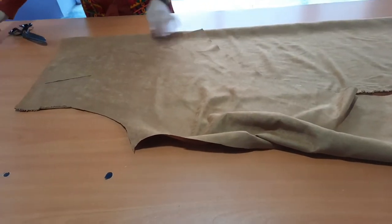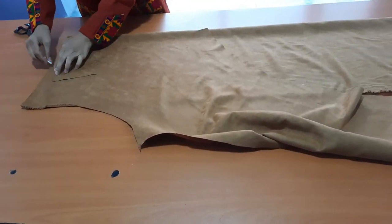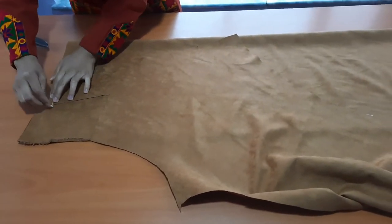Now for the lining front neck, place one of them on the fabric and cut it accordingly.